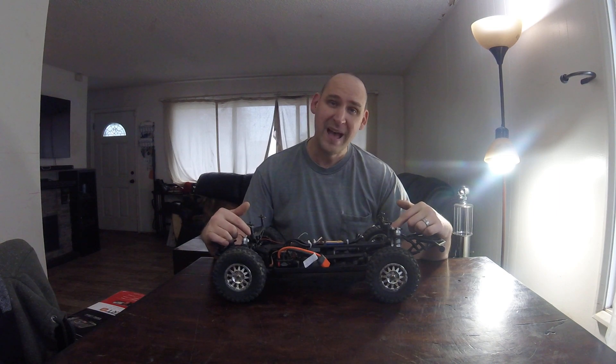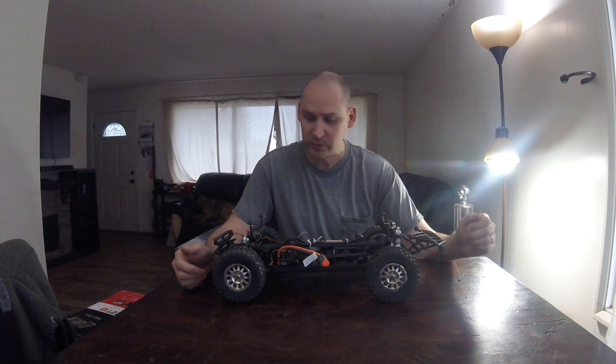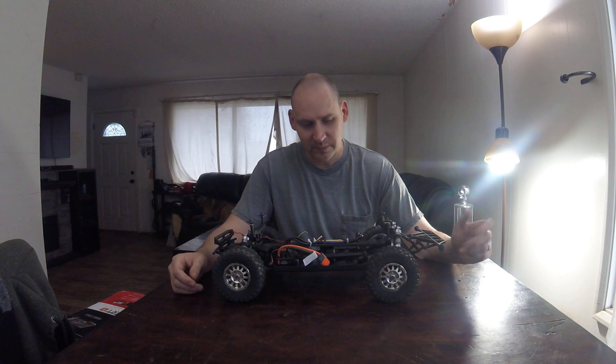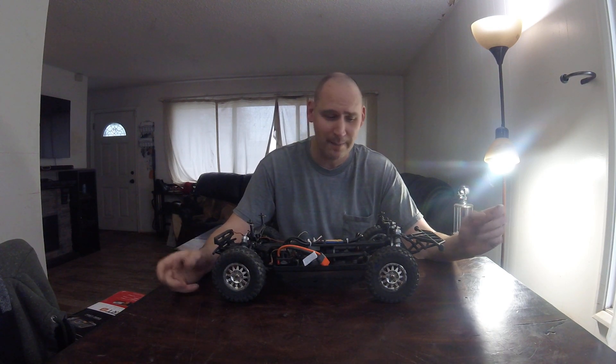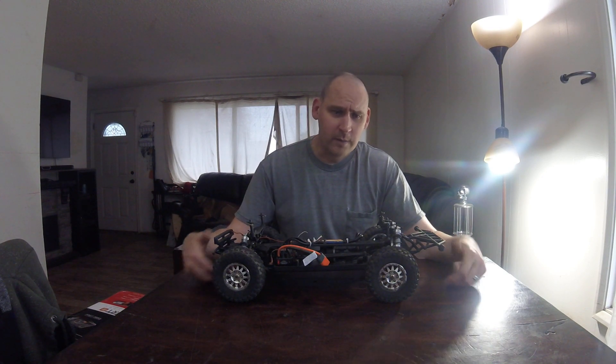I managed to actually bend both of my front and rear aluminum braces on here, which was pretty interesting because I had it jumped a little bit too high — about 25 to 30 feet in the air when it came back down. But that's not what we're here to talk about today.